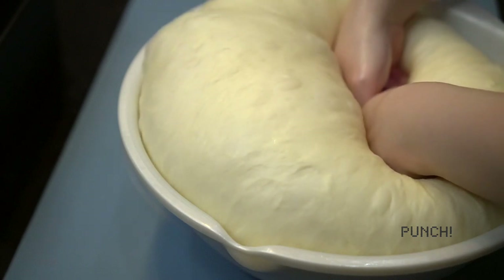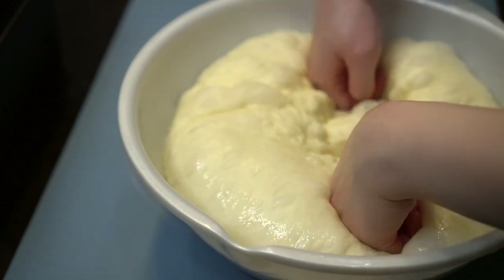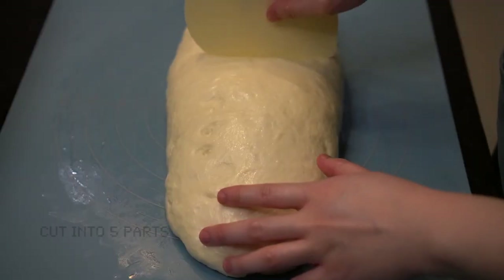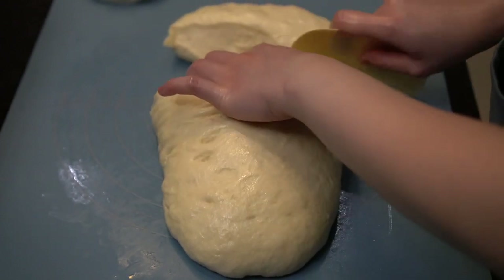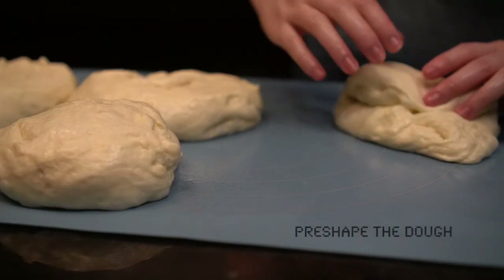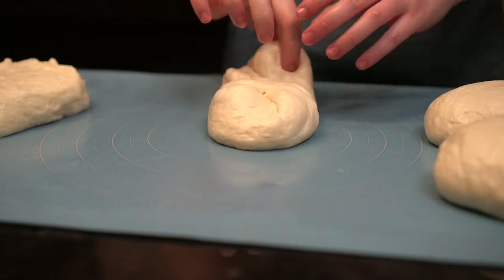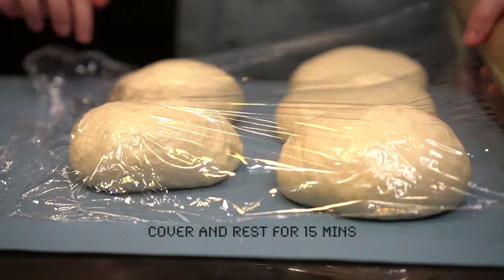Punch the dough to release the air. Shape it into a long log, then divide the log into 5 parts. I'm going to bake the bread into 2 loaves — one using a small tin and the other using a medium tin. Shape the dough and let it rest for 15 minutes.